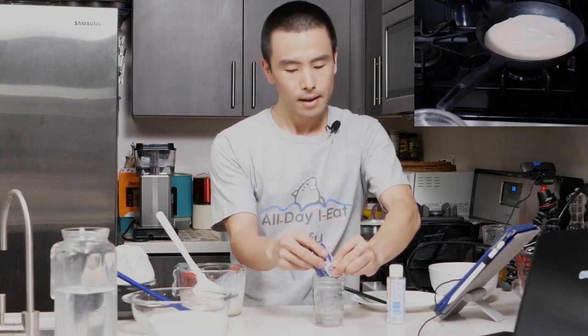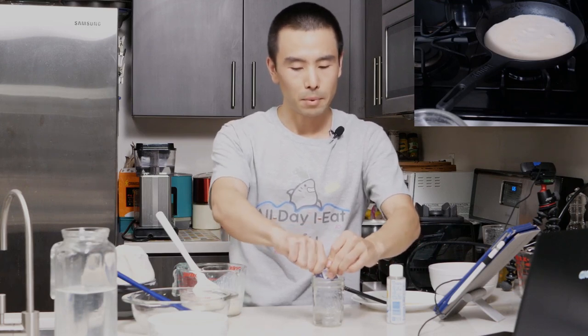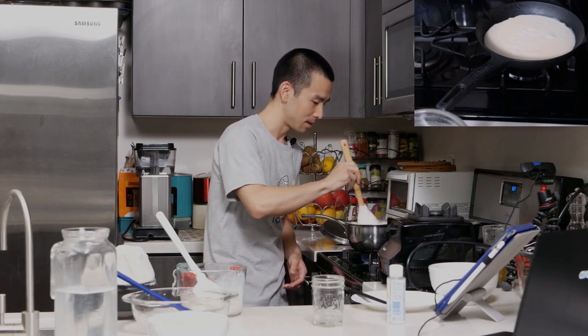The first time I ever had freshly made tofu was at an izakaya — a kind of bar-restaurant, like a pub, that serves little dishes and alcohol. They came out with a bowl of soy milk and then a little bit of nigari in powdered form, which looks kind of like salt. They added it in, told me not to touch it, and within a few minutes that soy milk turned into tofu. It was like the coolest thing ever. Ever since that happened, I had a different perspective on tofu because I didn't know that's how it was made. Did you guys know it was just soy milk and coagulant?